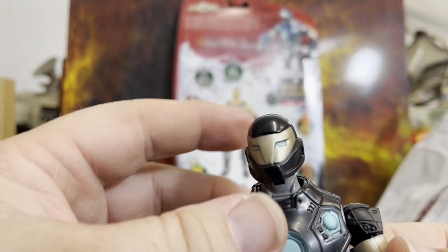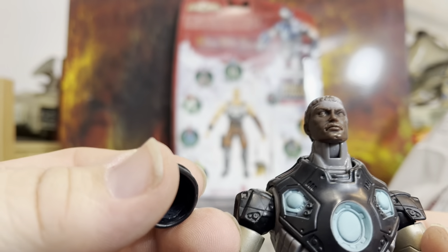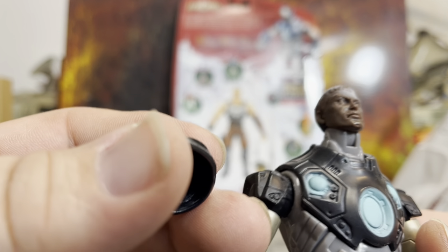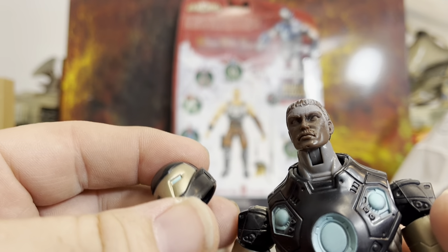Real quick — I went to see if I could take the head off, and I pulled it off. Underneath there's an unpainted face — I'm assuming it's a Rhodey or Iron Man head. He's got a Tom Selleck mustache. I don't think that's supposed to have happened, but fun!